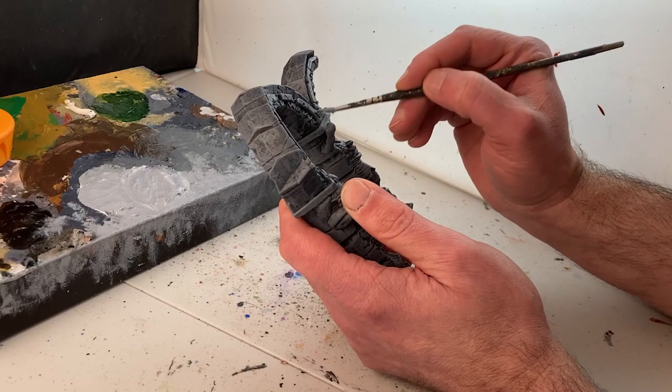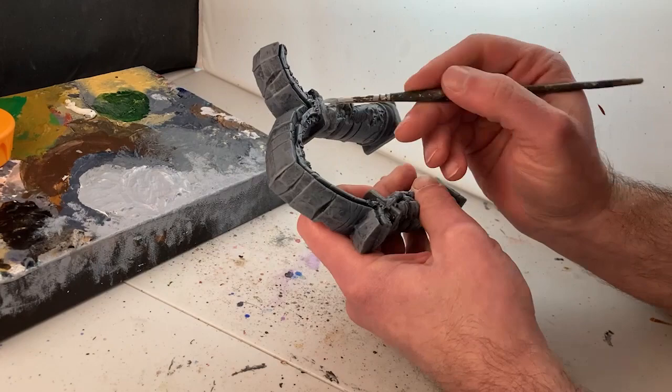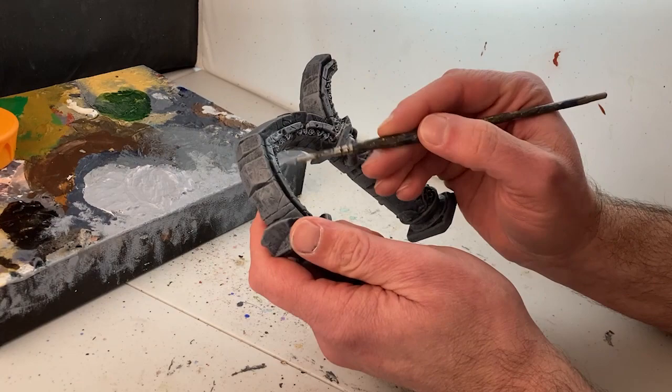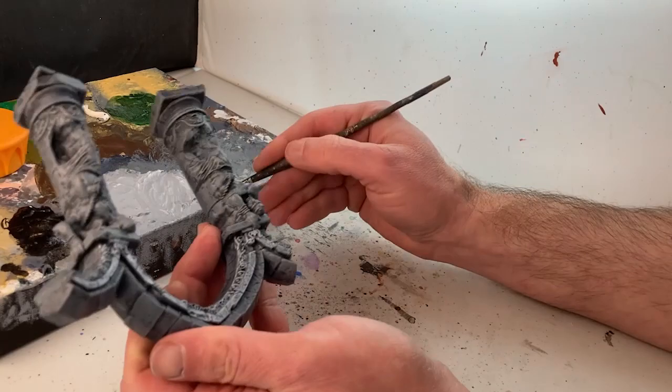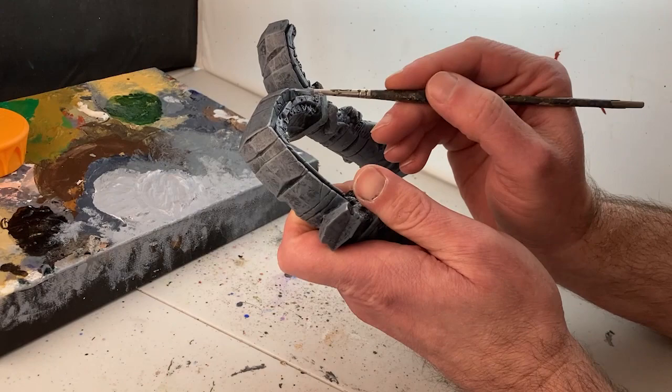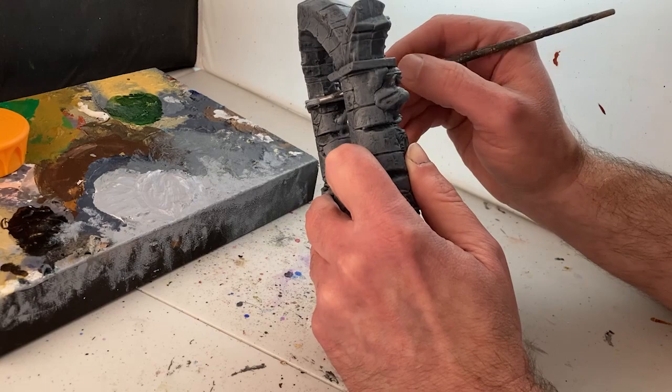On to a rather time-consuming but quite rewarding step in the process. With a very light mixture of Payne's gray and unbleached titanium, I will highlight all the edges of the model and some of the details, particularly the details on the statuary. This will heighten the drama of the models without making them look busy or distracting. These are well-designed models that allow you to create a credible result with as little or as much detailing as you want. I'm aiming for somewhere in the middle, showing off the details without pushing them into the foreground.